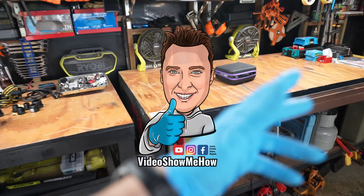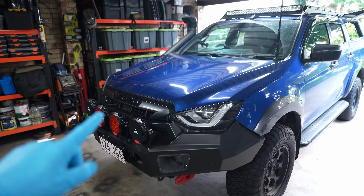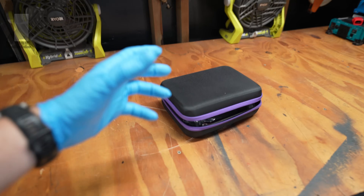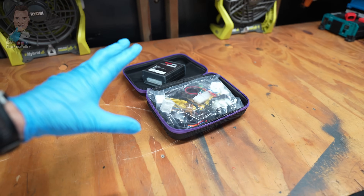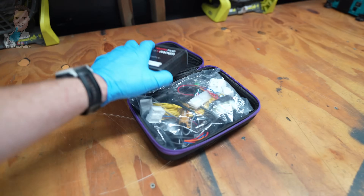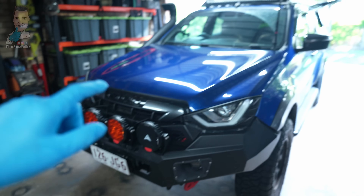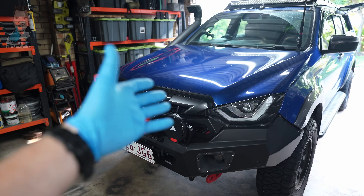Hey, g'day guys, it's Adam from Video Show Me How, and today we are working on the D-Max, and in particular, we're working on the gearbox — well, the brains of the gearbox. Today, we're going to be installing and testing the new torque converter lock-up kit from Boostec. The install is super simple, no tools required, just a couple of zip ties and a bit of know-how. Then we're going to get this on the road and give it a test. So, without further ado, let's get started.